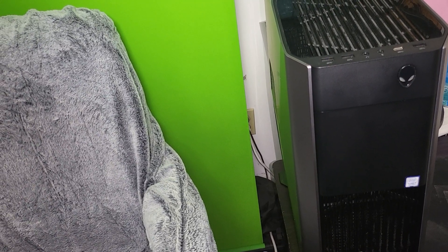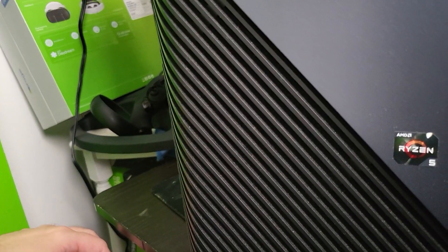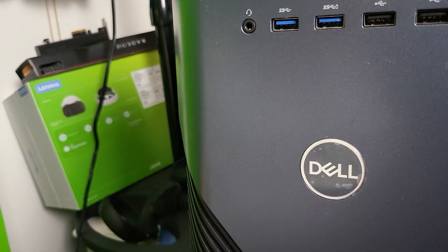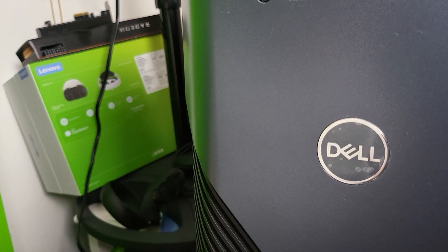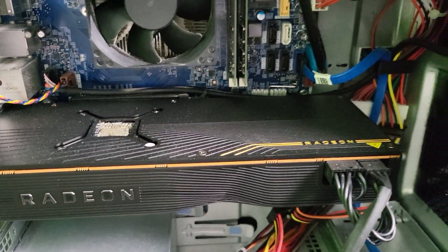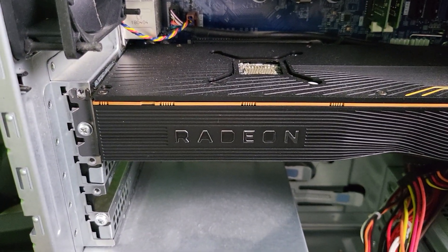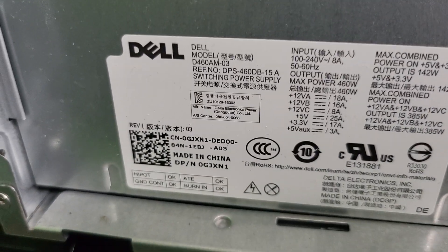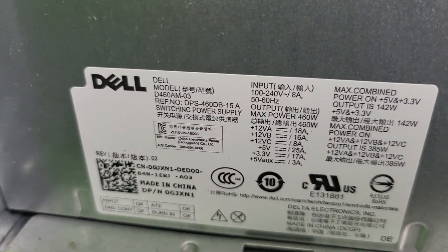Here we have the Dell Inspiron with a Ryzen 5. It's a bit bigger case, so I'm going to try to squeeze a 3070 or 3080 inside. On this case, technically you could fit a 3070 or 3080, but the problem is the power supply — it's only 142 watts. What the hell was Dell thinking putting a 142-watt power supply in here? That's crazy.